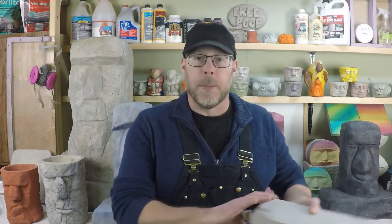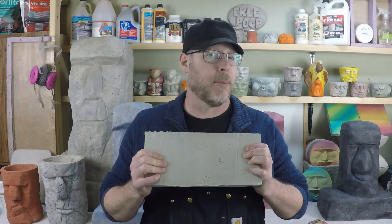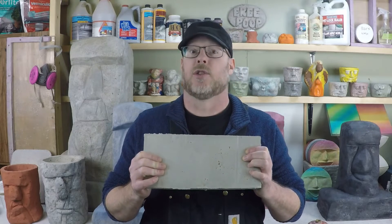How do you make concrete smooth? Well, there's really three ways that I can think of. You could trowel it smooth. You could grind it and step sand it smooth. And a third way would be to pour your concrete right on plastic. Pouring your concrete right on plastic is a great way to make it super smooth.